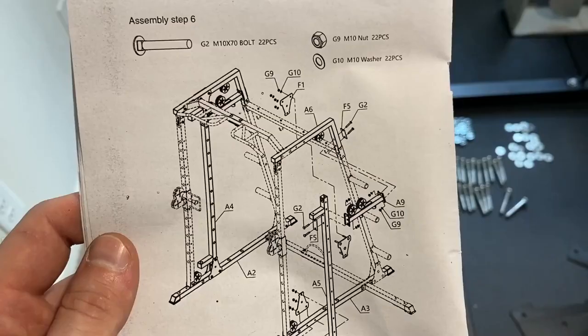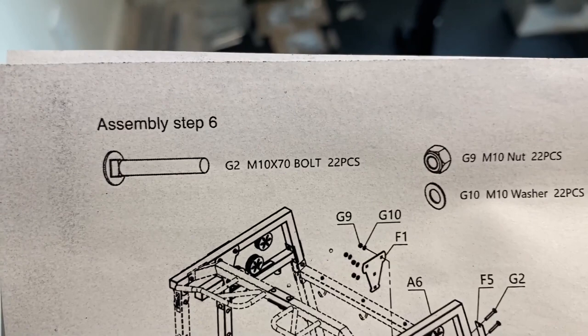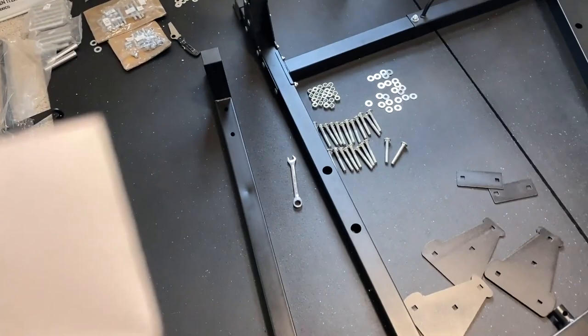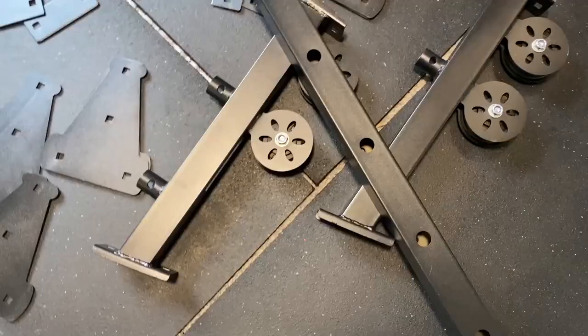Now we start on step six, and we do have a lot of stuff here. We're going to need 22 of the G2s, 9s, and 10s. We're also going to need the rest of our brackets — these ones kind of look like a big A. We're going to need the rest of these F1s: two on the bottom and two on the top on each side.